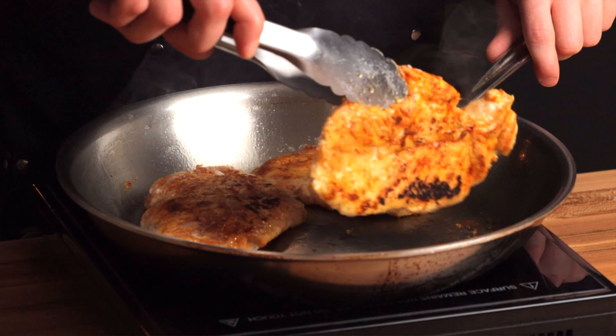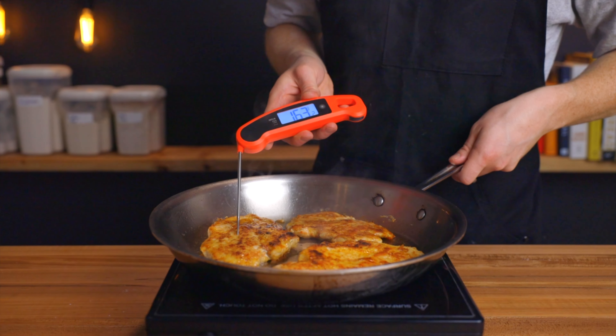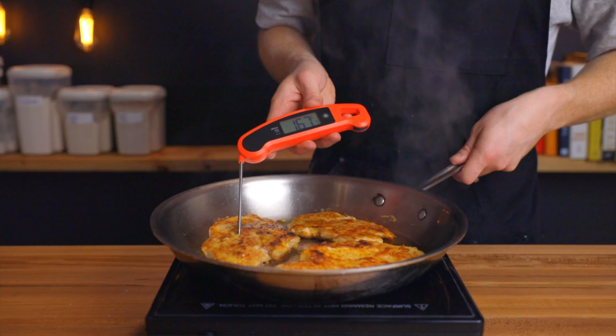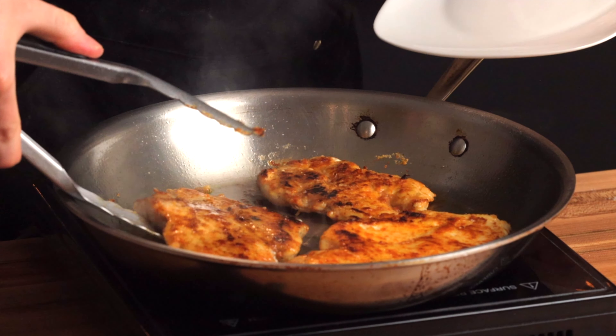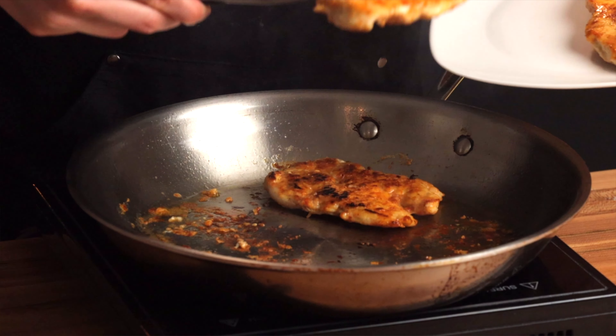They're done once the internal temperature reaches 165°F (about 74°C), and if you've heated your pan properly they should be fully cooked by the time both sides are browned perfectly. As usual when you cook meat, make sure to let them rest for about four to five minutes before cutting into them.